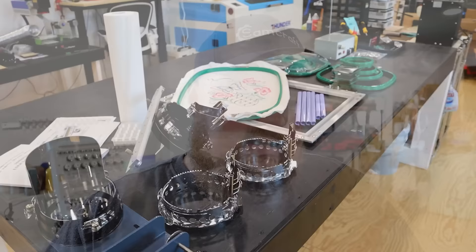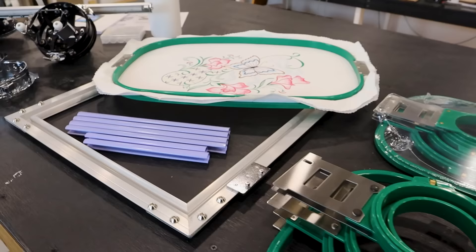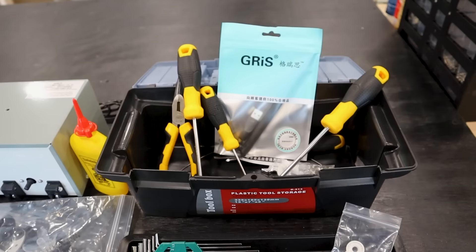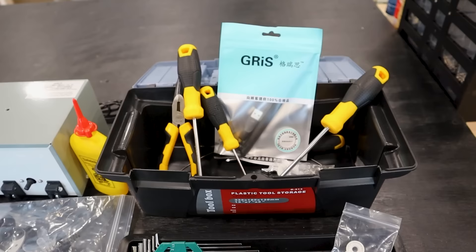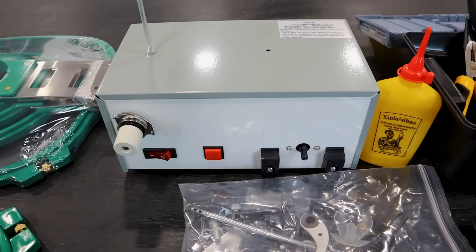This machine comes with absolutely everything you need to start using it right out of the box — everything, with the exception of whatever object you want to embroider on. That means the machine, the roll-around stand, an assortment of threads — 15 different spools for the 15 needles — a toolbox full of tools and spare parts, an extra box of needles, bobbins, a bobbin winder, lubrication for the machine, a Wi-Fi adapter, cutaway stabilizer, scissors, and all sorts of stuff.